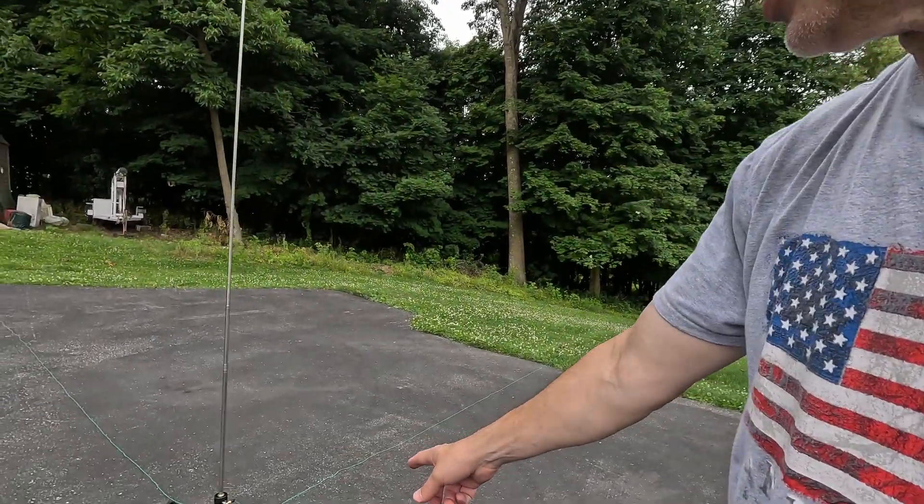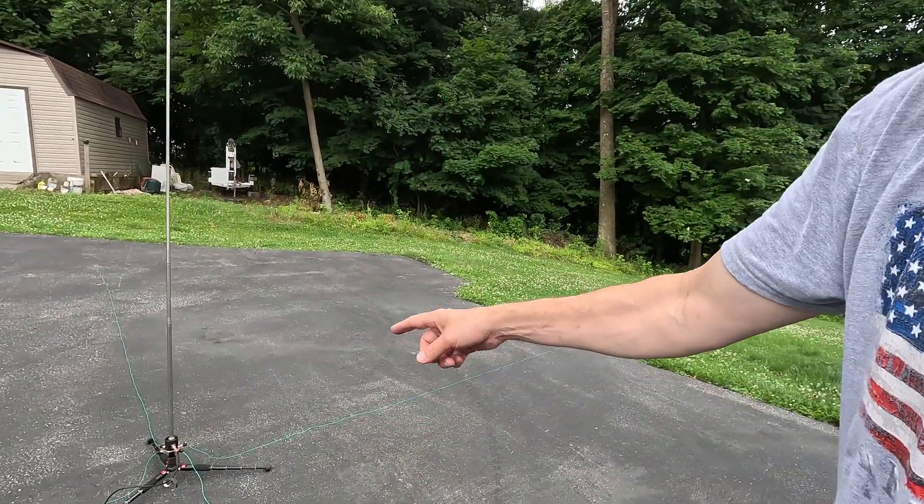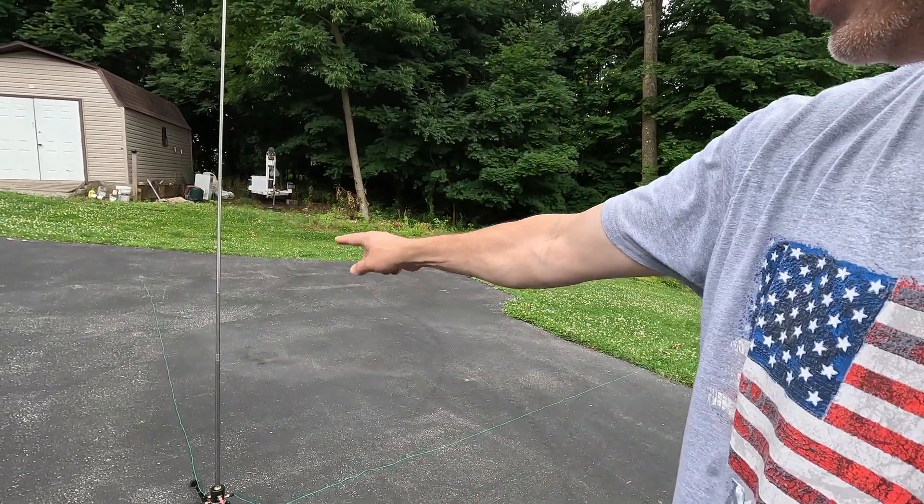I just tuned this and I'm actually down about a section and a quarter of the antenna. The antenna is 17 feet long and I'm down a section and a quarter. Now I'm in my driveway so things can change. I've got to get the antenna down — it just started raining.